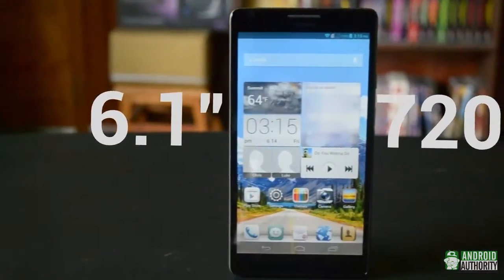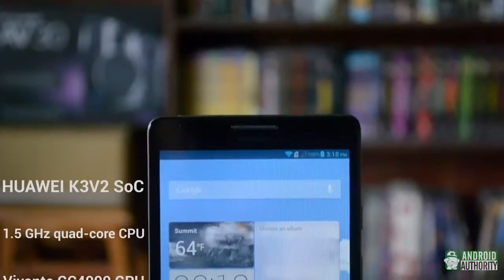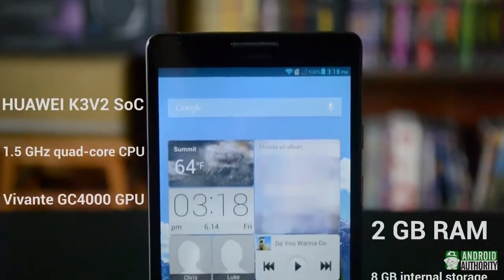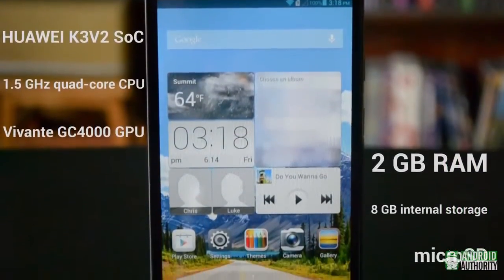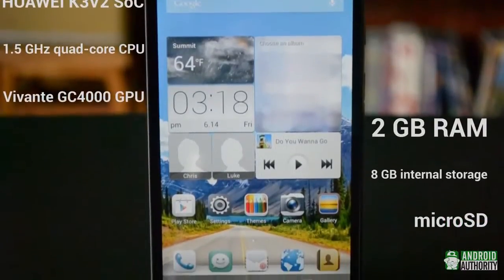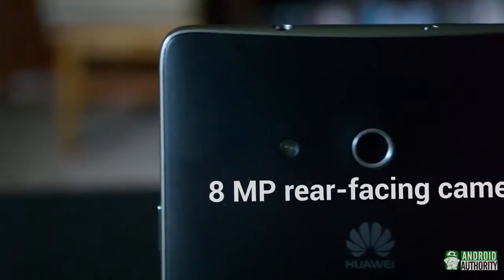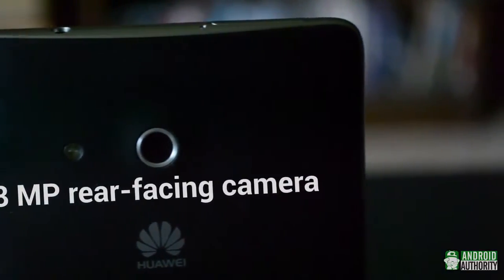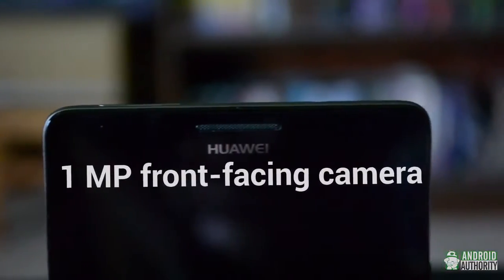The Huawei Ascend Mate has a 6.1-inch 720p IPS Plus display. It's powered by a Huawei K3 V2 chipset, with a 1.5GHz quad-core CPU, Vivante GC4000 GPU, 2GB of RAM, and 8GB of internal storage expandable via microSD. Looking at the cameras, we have an 8MP rear-facing camera with 1080p video capture, and a 1MP front-facing camera with 720p video capture.